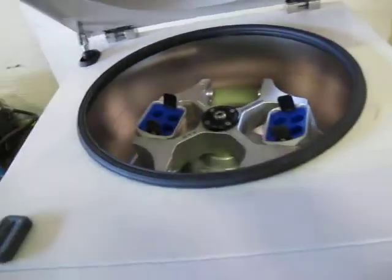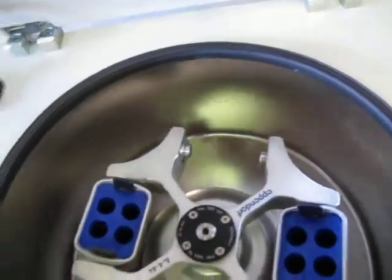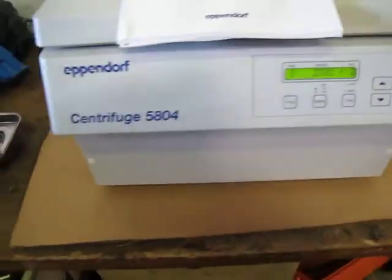Hit open, take your stuff out, and that's the unit. Let me know if you have any questions or if you want me to run any tests. We have the factory manual here.